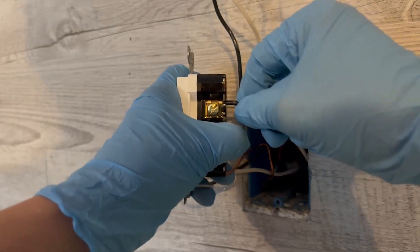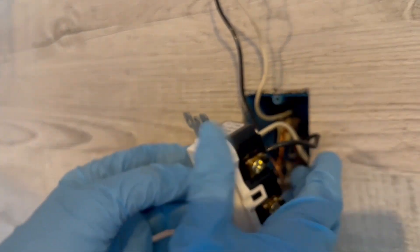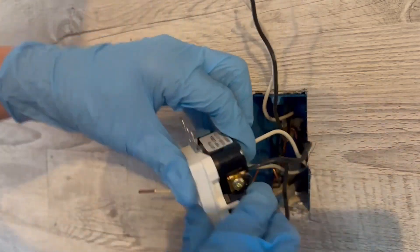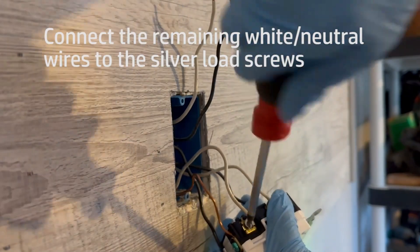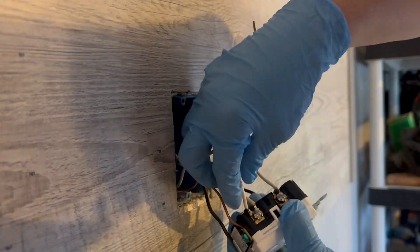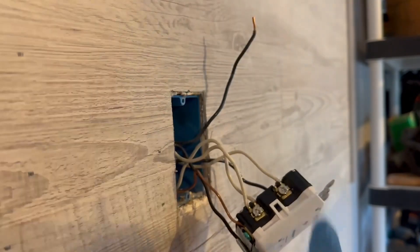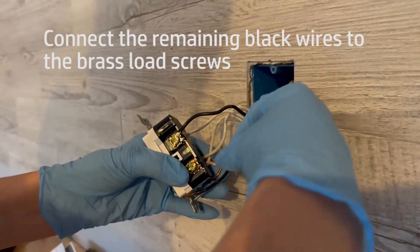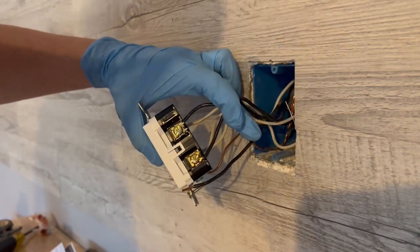So now we have line in — that's our power coming in. These are load wires, so these are carrying the electricity to other outlets. I'm going to bring these in here. Hand tighten, do the pull test, and we've got our last two wires, so we're going to feed these in here and get this one started.